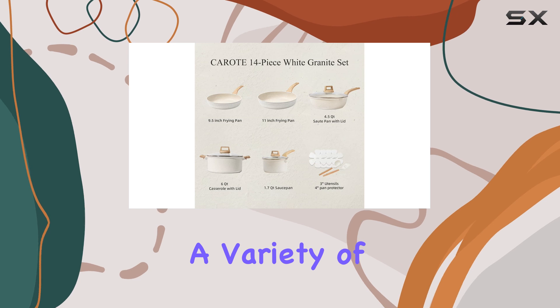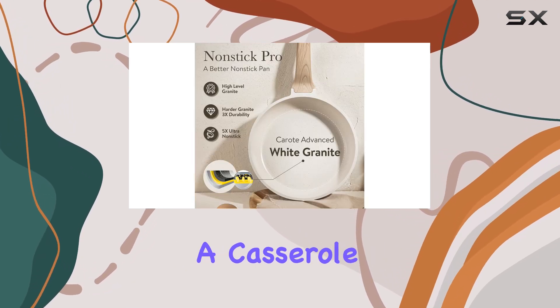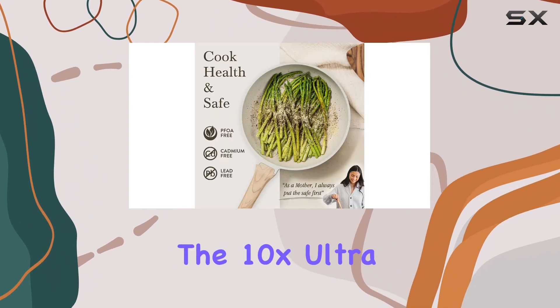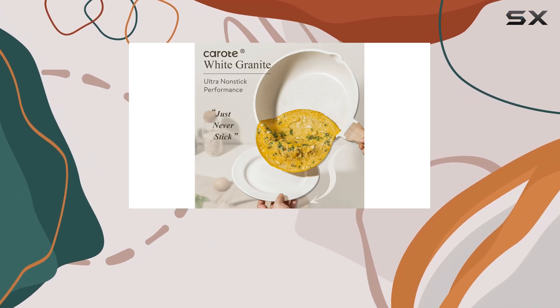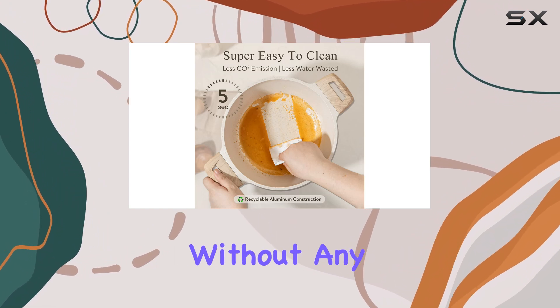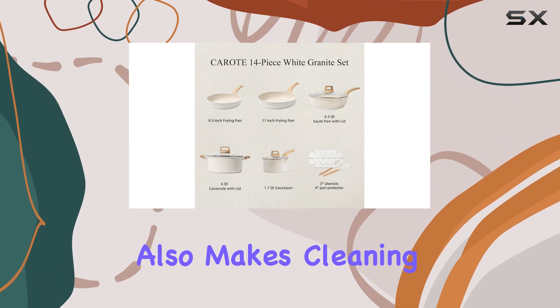This set includes a variety of essential kitchen tools such as frying pans, saucepans, and a casserole pot, all featuring a non-stick granite coating. The 10x Ultra Non-Stick Performance of this coating ensures your cooking experience is smooth and hassle-free, allowing you to easily flip pancakes or stir-fry vegetables without any sticking or burning. The non-stick surface also makes cleaning a breeze.